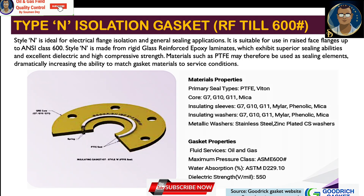Style N isolation gasket is for raised face flanges up to 600 lb class. Type N is ideal for flange isolation and general sealing applications in raised face flanges up to Class 600. Style N is made from rigid glass epoxy reinforced laminates, which exhibit superior sealing ability and excellent dielectric and high compressive strength. Materials such as PTFE may be used as sealing elements, dramatically increasing the ability to match gasket materials to service conditions.